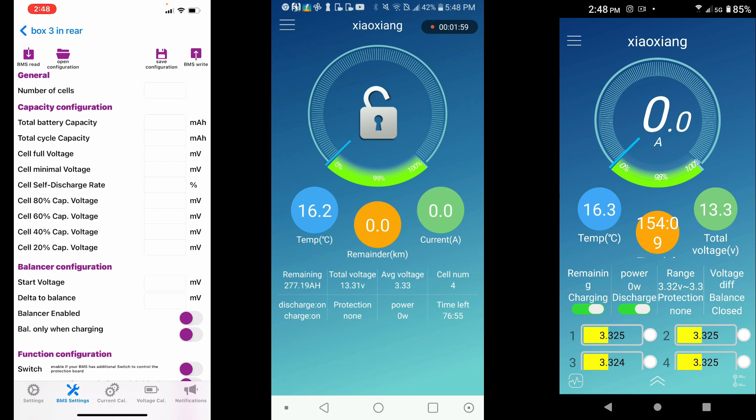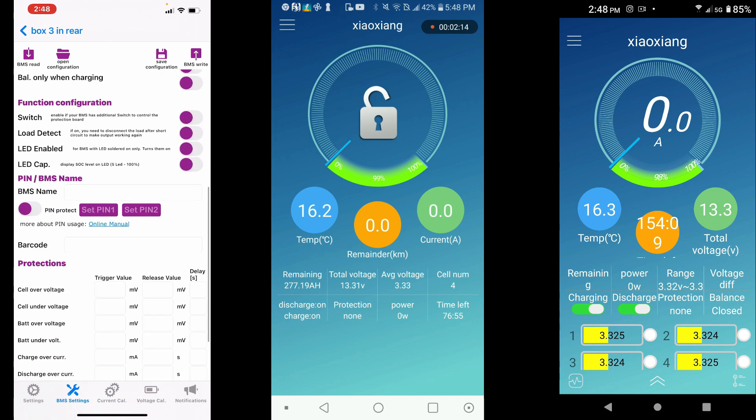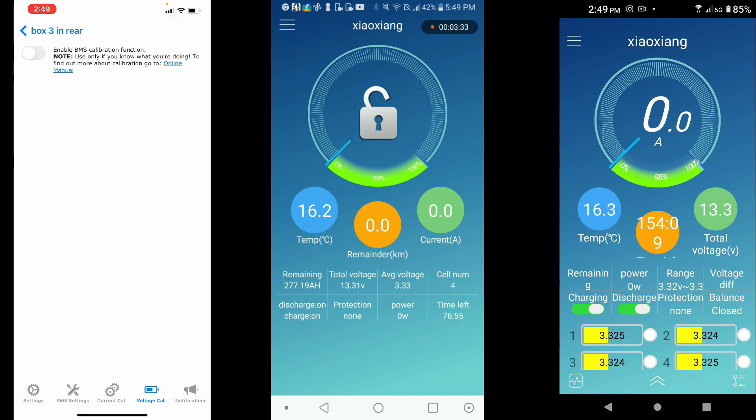With the paid iOS version, you can import settings, open the configurator, save settings, and do a BMS reset from the top right corner. You can make any adjustments needed — just like on the Android professional version — and save a total of eight different presets at the very bottom.